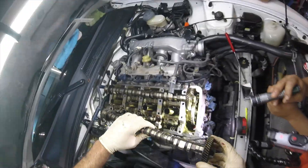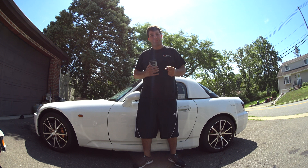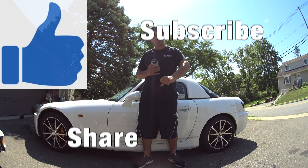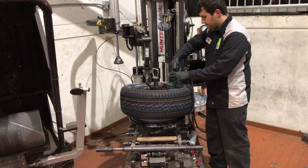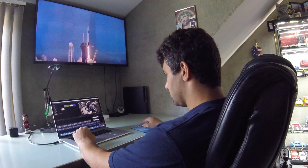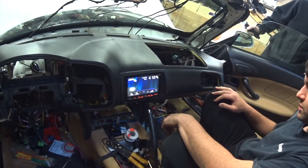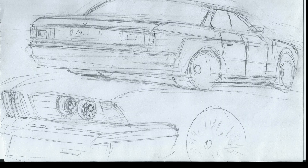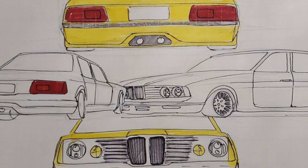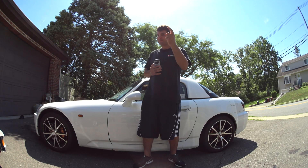Stay tuned to the next video as we install back the camshafts and install the new Ballad Motorsports timing chain tensioner. If you like what you saw today, please hit like, share, and subscribe — this will help support the channel. Thanks for watching. Stay tuned.